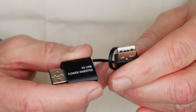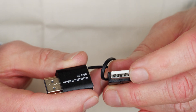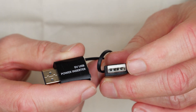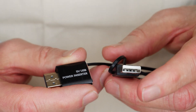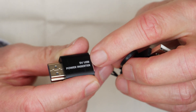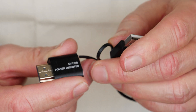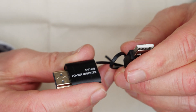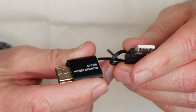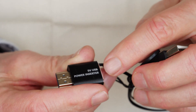The ReproX cable came with this USB power inserter. You won't need to use it most of the time, but if you have a device that does not have standard HDMI power, it will not power the connectors on the end of the ReproX cable. In that case, you'd need to use this power inserter, plug it into a standard USB power supply, and it will then supply power to the ReproX cable. But again, most of the time you won't need to use this power inserter.